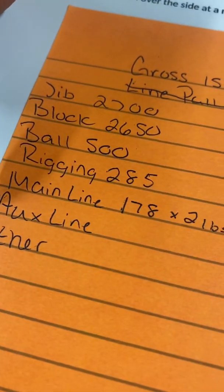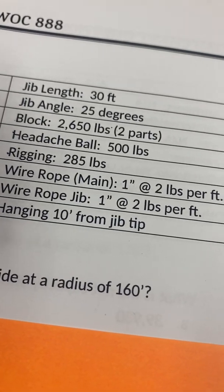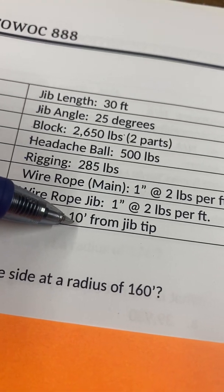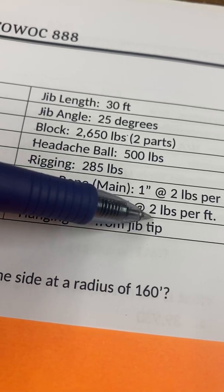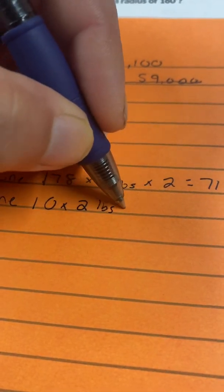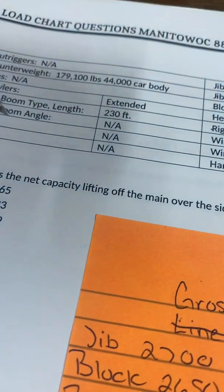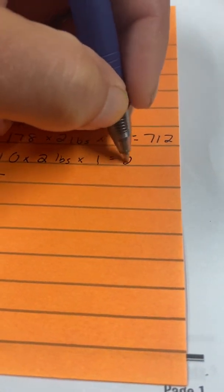Now the same for the whip line, which is attached to the ball and hangs 10 feet from the jib. It also weighs two pounds per foot and is one part of cable, so 10 times 2 equals 20. Others says N/A, so I put a line through it.